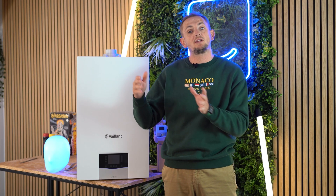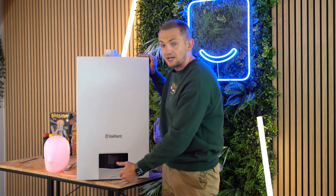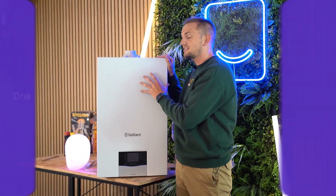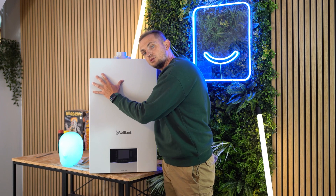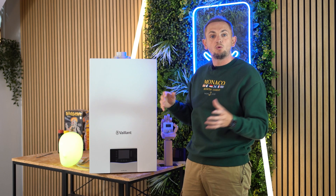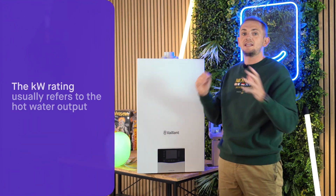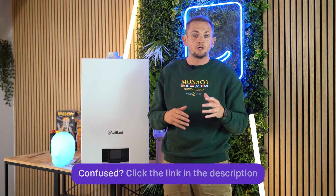The difference between all those boilers is the heating power and the hot water power. On a combi boiler, one side does the home's heating — radiators or underfloor heating — and the other side does the hot water. The kilowatt rating refers to the hot water output; the heating output will be a different figure. We'll put a link below to the datasheet where you can see all the dimensions and outputs.